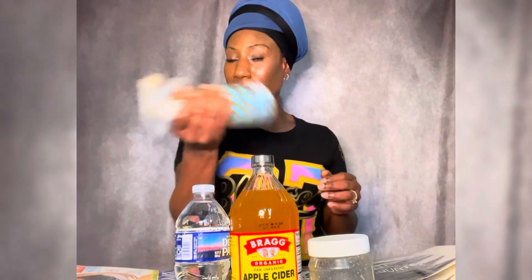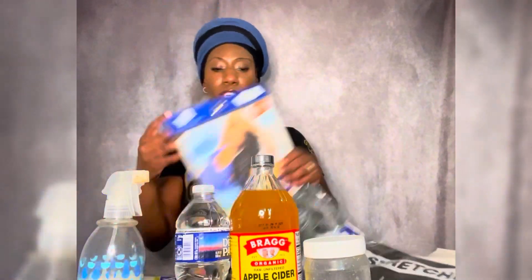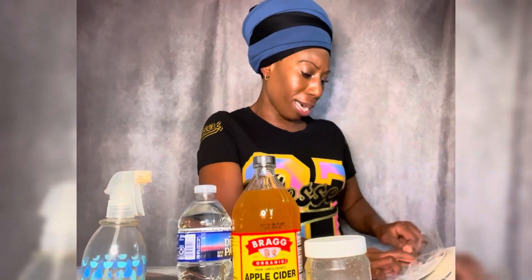So like I said, it is apple cider vinegar and water. I already have some mixed up in this bottle here — just make sure it's all mixed together. What I usually do is the night before I'm about to do my braids, I treat my braiding hair with this solution.